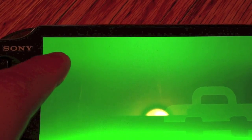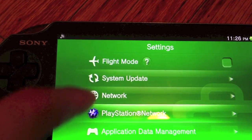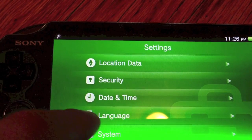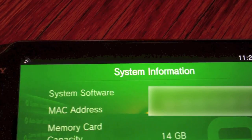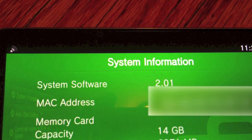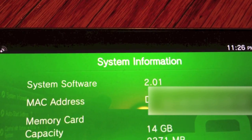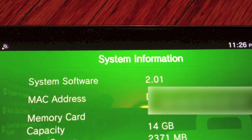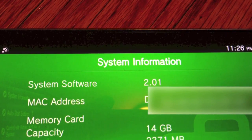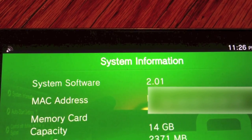So yeah, that should be it. Just to show you that I'm on system firmware 2.0.1 — go to settings, go down here to system, and you can see system software 2.0.1. And that is what I am on. So yeah, that's how you update your PS Vita to 2.0.1. Hope it fixes your PS Plus Cloud update glitch, and happy gaming — see you guys next time.